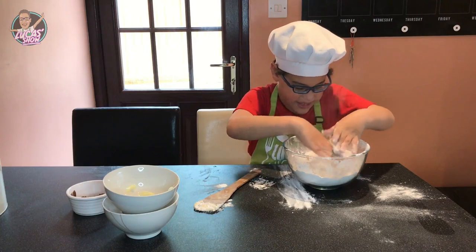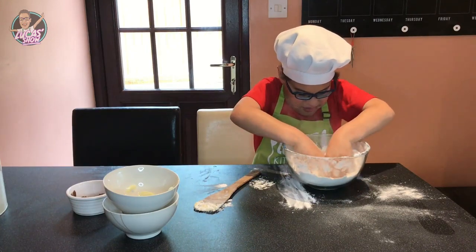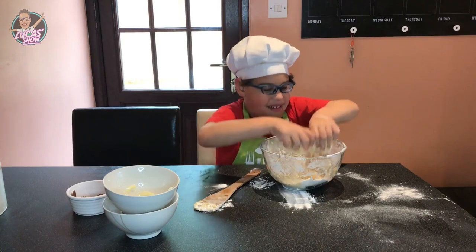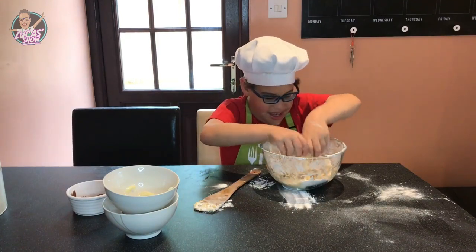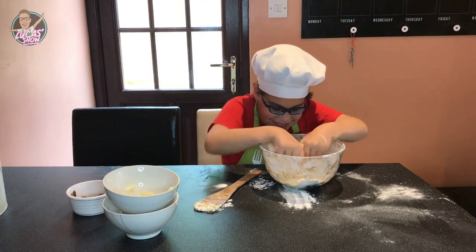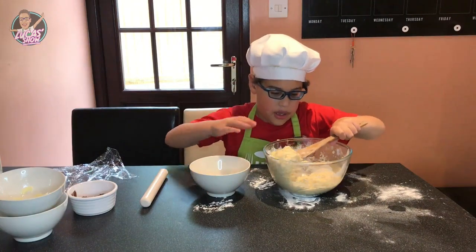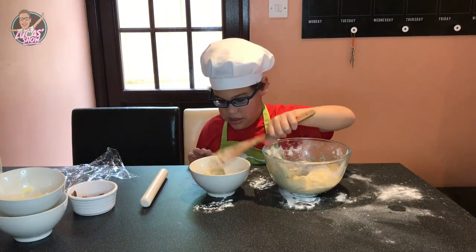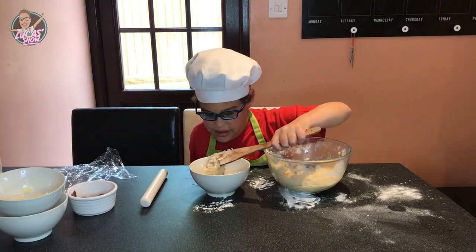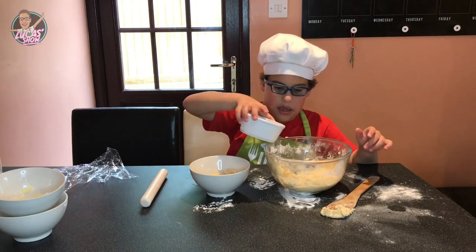This is going to be the best thing. It's mixed next. Sticky, sticky dough. Now my sticky dough is ready. Cut it in half. Put it in another pan. Get my chocolate powder. Put it in here.